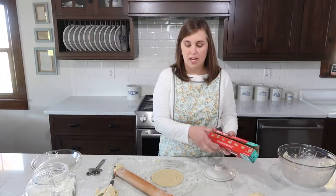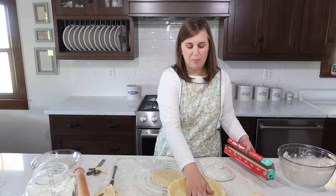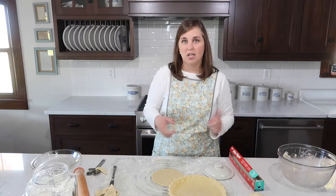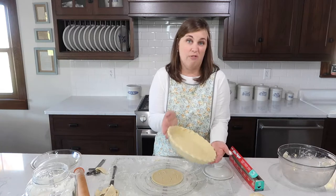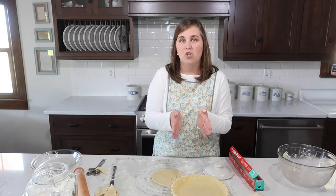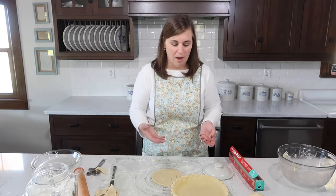To store and freeze the topper, I put a piece of wax paper down, set the topper on top of that, wrap it well in plastic wrap, then put it in a large ziplock bag and stick it in the freezer. If you're using it right away, you can just stick it in the refrigerator. But I recommend freezing it unless you're using it that day — even if you're making pie in two days, you can freeze it and then get it out.